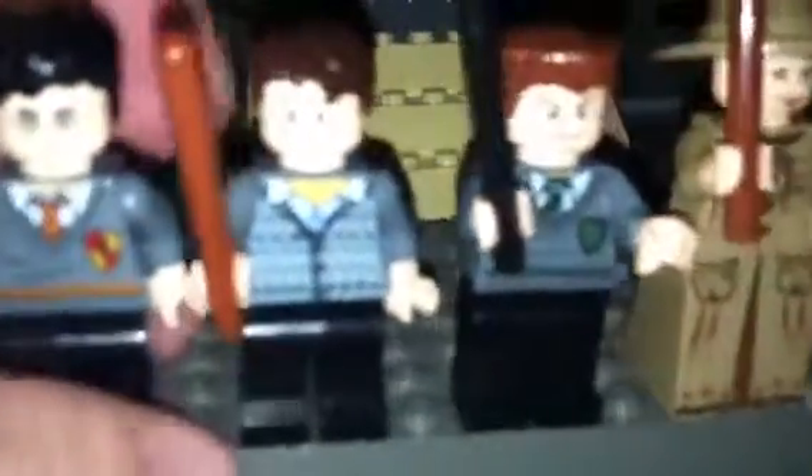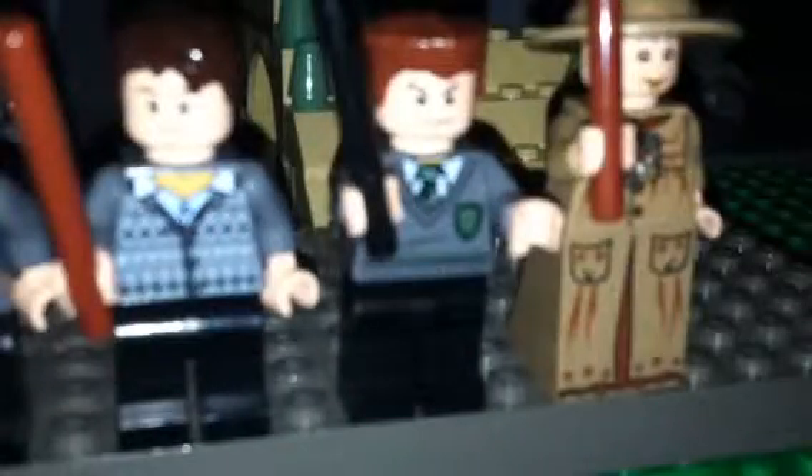Gregory Goyle, I think the name is. There was an original one of him — backprint on the face, backprint on the torso. That's the newer version. Now we got Professor Lupin. He was a werewolf, and it does have the hair that was in millions of sets.